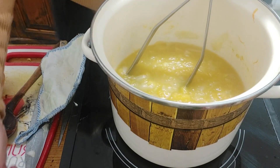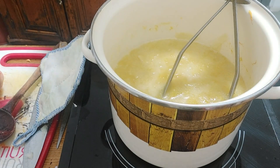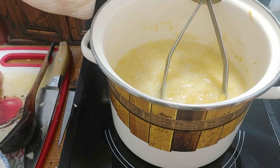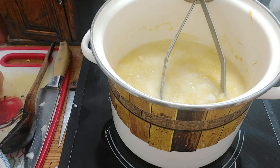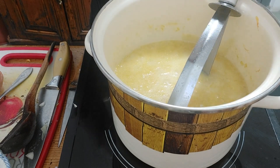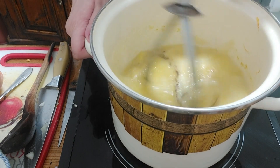Now I'm adding some milk, then some salt, a bit of chicken broth, and some salt again — adjust to your taste. And a bit of black pepper.